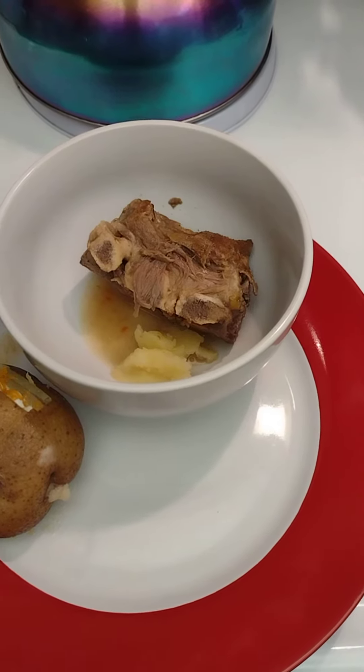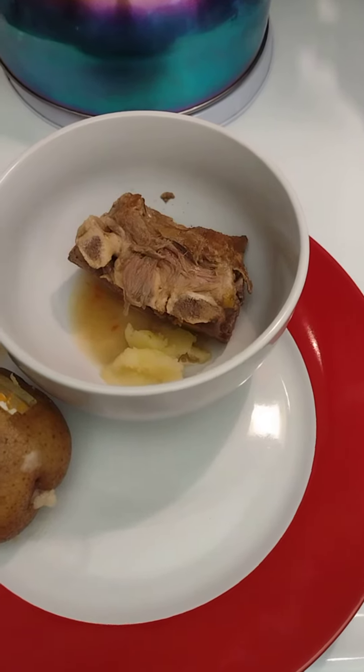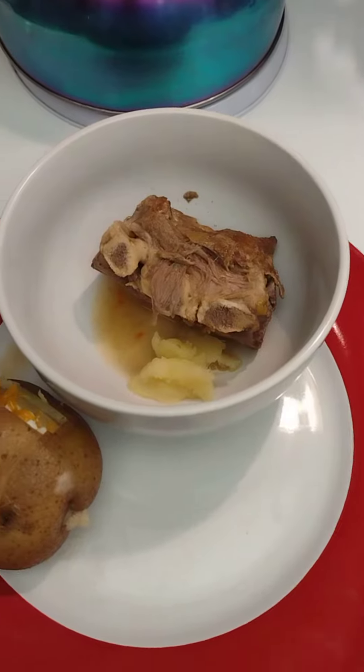Well, thank you for tuning in to Black Man's Kitchen. Yes, I did say Black Man's Kitchen. It's these neck bones, and I'm gonna show you — I'm gonna dress this plate up real quick. Stay with me, look at here.